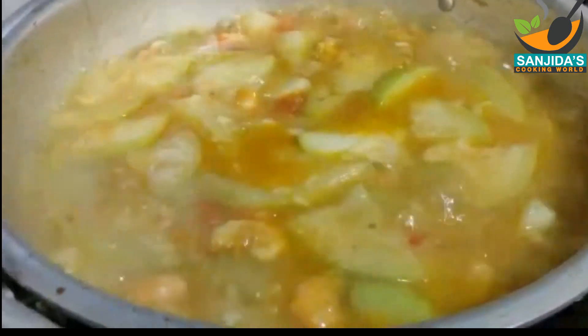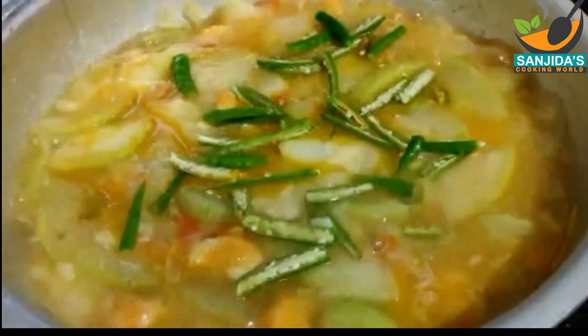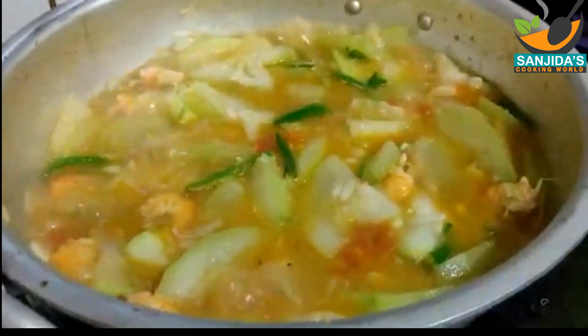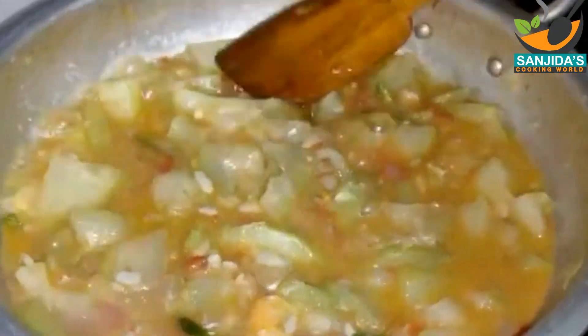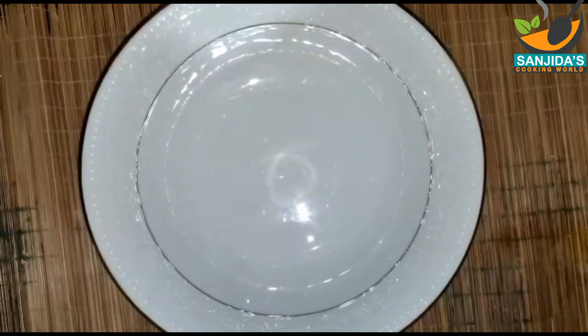খুব ভালোভাবে সিদ্ধ হয়ে আসা পর্যন্ত অপেক্ষা করতে রান্নার মাঝে মাঝে একটু ঢাকনা দিয়ে রান্না করুন। লাউটা বাসি নাকি ফ্রেশ - যদি ফ্রেশ লাউ হয় তাহলে খুব সহজেই এতে রান্না হয়ে যায়। এটা খুব মজাদার একটি সবজি, লাউ চিংড়ি।